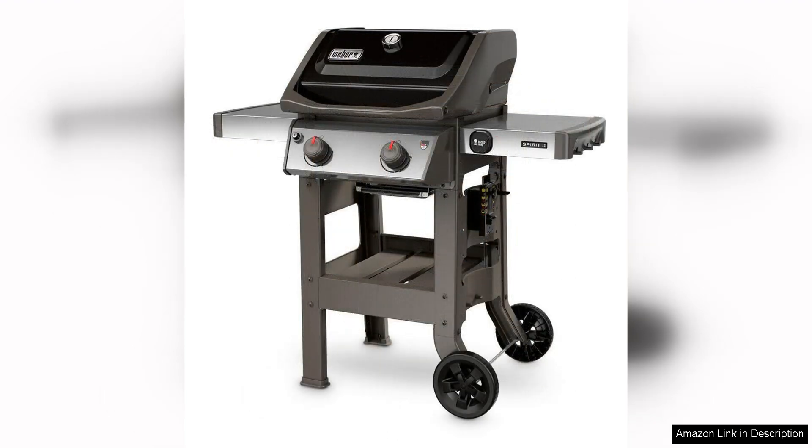Overall, the Weber Spirit II E-210 two-burner liquid propane grill is a fantastic option for anyone in need of a compact and reliable grill. It is well-built, easy to use, and delivers excellent results every time.